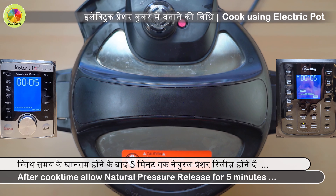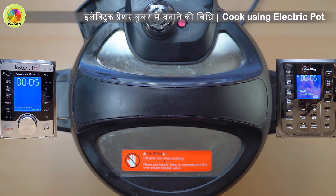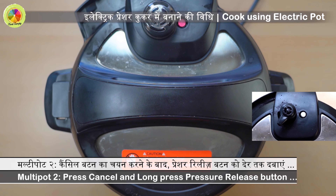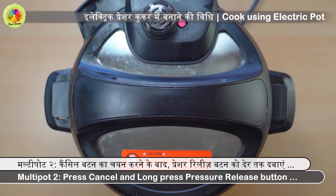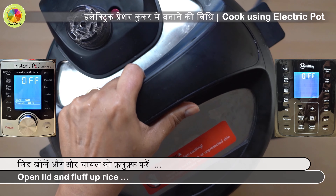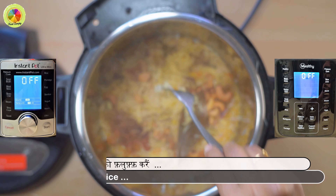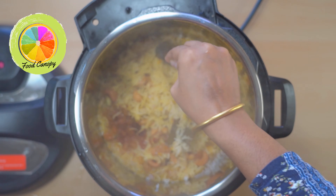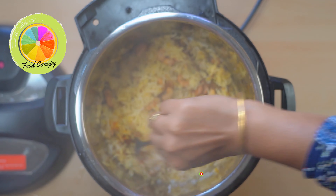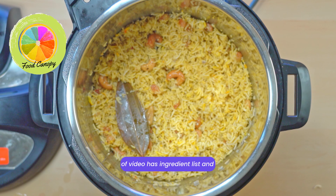Adjust the salt as per taste. Let's go ahead and close the lid of the pot. Select pressure cook mode on high pressure and adjust the timer for 6 minutes. After cook time is done, allow the natural pressure release for just 5 minutes.